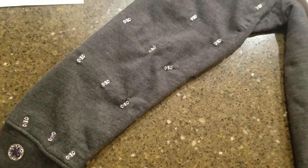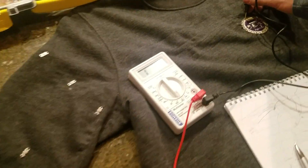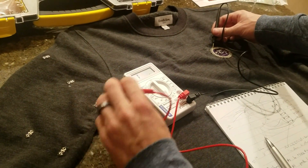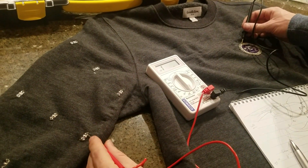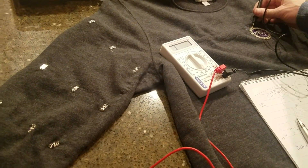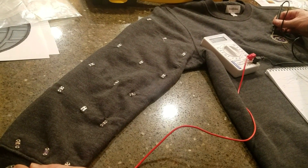Now that it's wired, we want to test for connectivity. I'm going to hold it at pin number one and test against other points. Here it should not be connecting — sure enough, the dial is at overload. On this one where it should be connecting, it's reading a value. The remaining test points show no connection where none is expected.